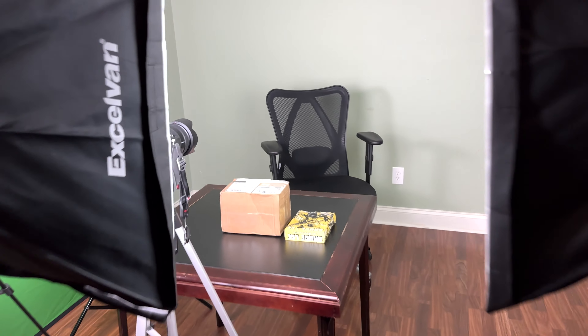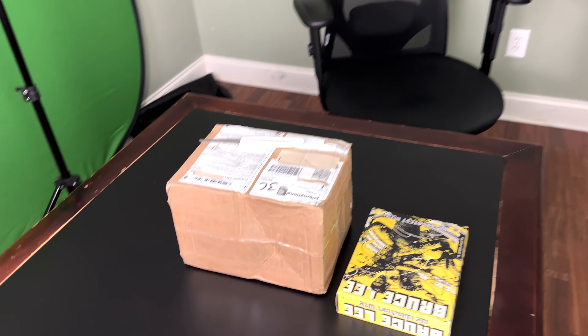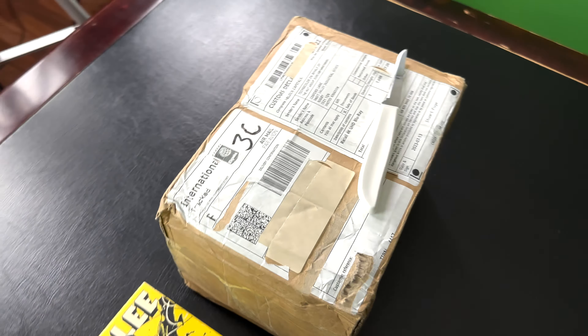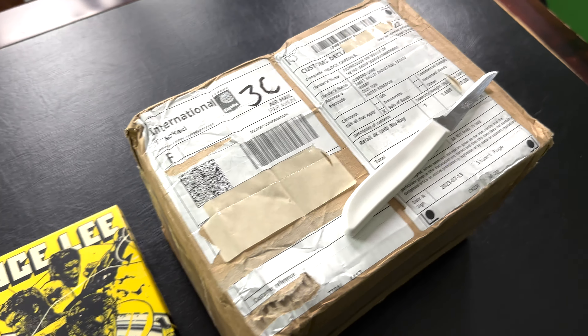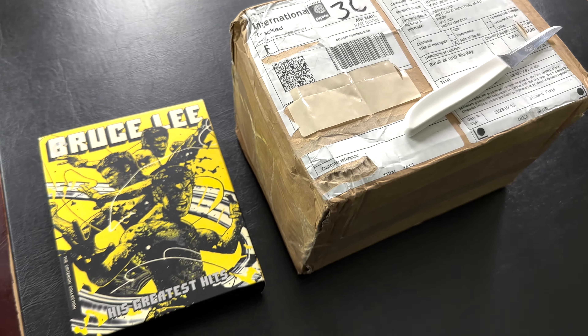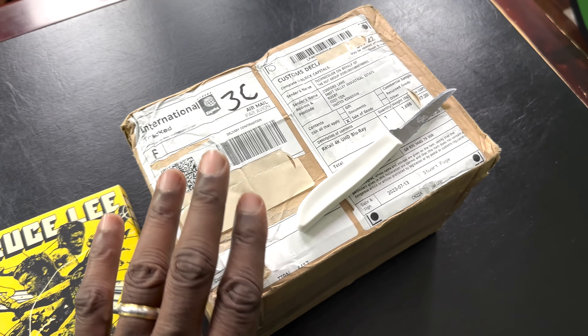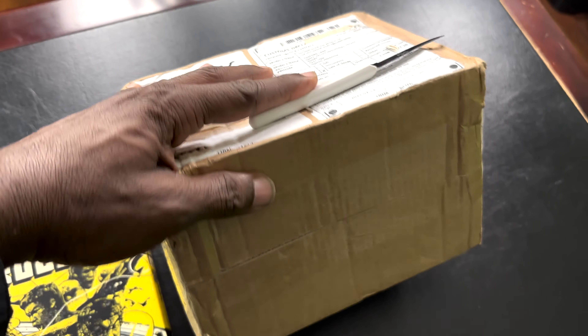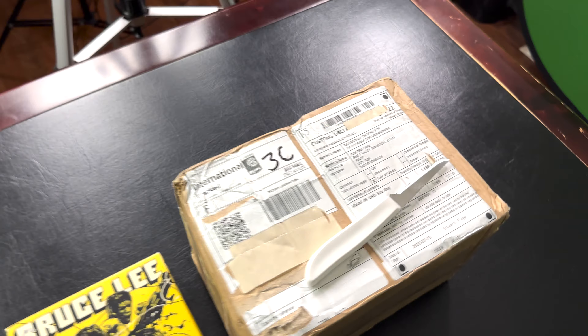Hey there, welcome to the channel. My name is James and here at 20th and 21st Movies we are all about cinema. I'm going to shoot this video a little bit cinema verite style — I'm going to do an unboxing of this wonderful package that came from across the pond from Arrow Video.